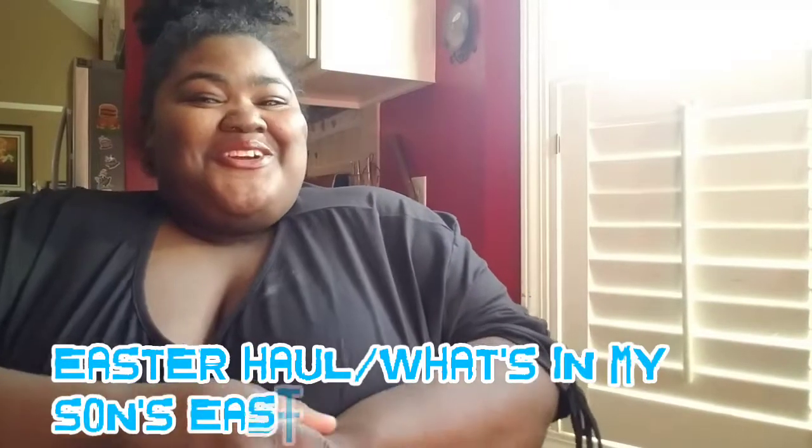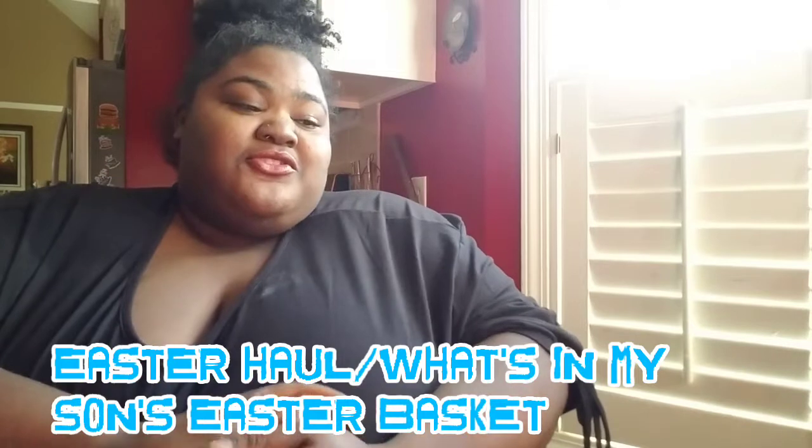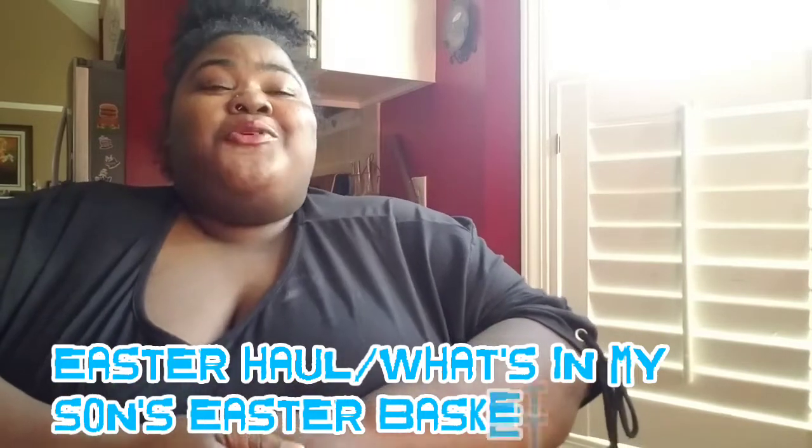Welcome back to my channel, I am Janisha of course. So today's video is going to be an Easter affordable Easter basket haul for you guys. So the first thing — let's just disclaimer — everything that I got cost a dollar, including the baskets.